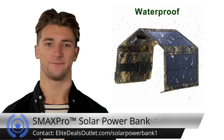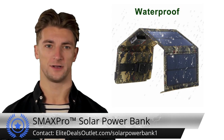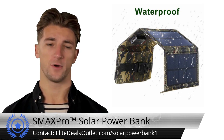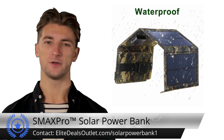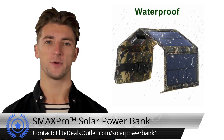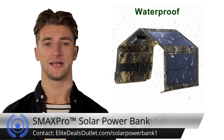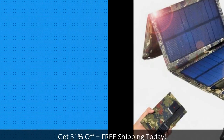Consider purchasing the USB solar panel power bank for its efficient solar charging, optimal energy generation, and slim lightweight design. Its waterproof durability and long-lasting performance make it a reliable outdoor companion. Plus, it's versatile and eco-friendly, harnessing solar power for sustainability. Note that it doesn't include a USB cable, allowing seamless device compatibility.